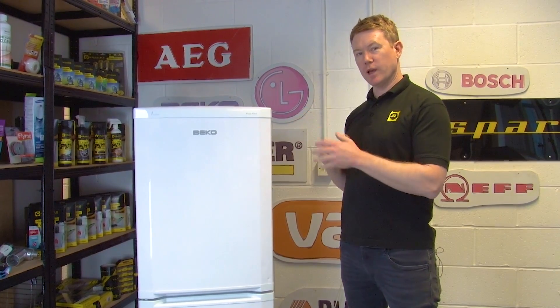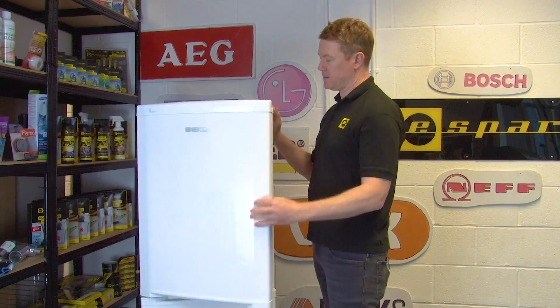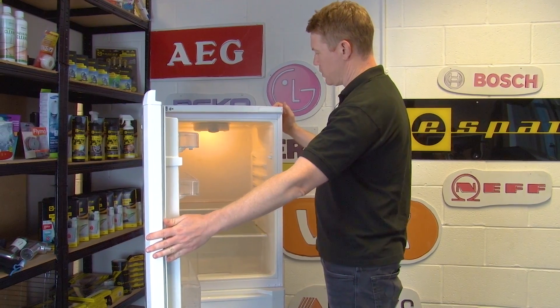With your new light switch in place, turn on your appliance and test that the light switch is working correctly.